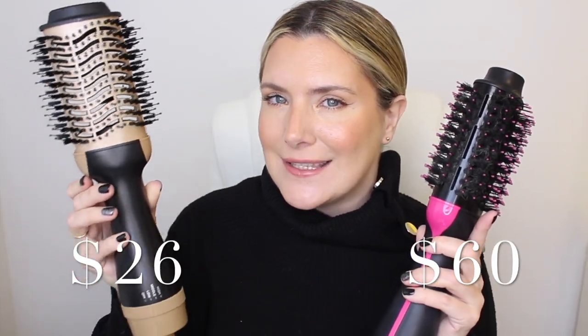Today we're putting side by side the Revlon One Step hairdryer and a knockoff dupe that sells on Wish for less than half the price. Hopefully it does not explode or burn my hair. If you've had your eye on the Revlon but couldn't afford it, maybe this could be an alternative — or maybe a waste of money.